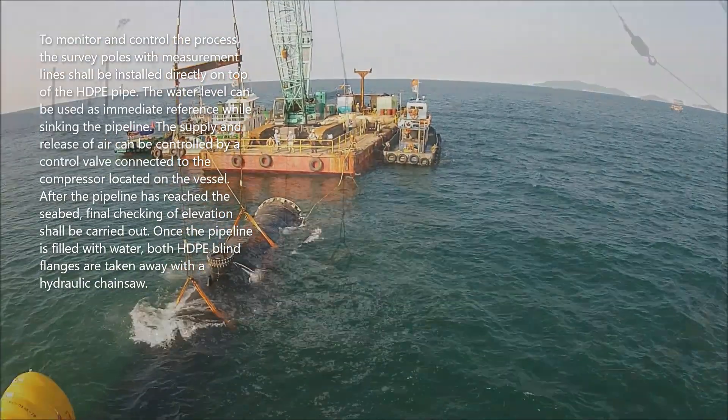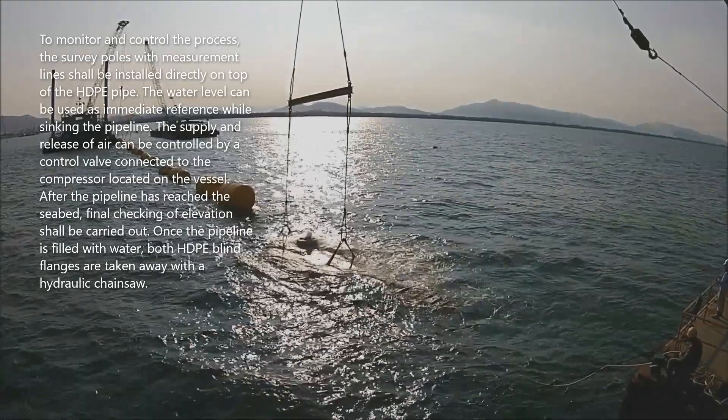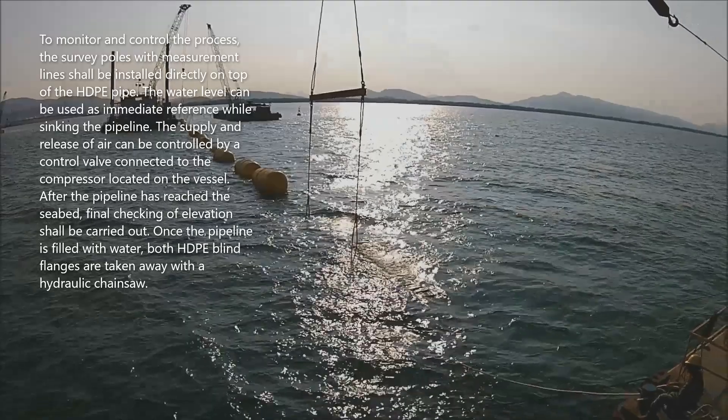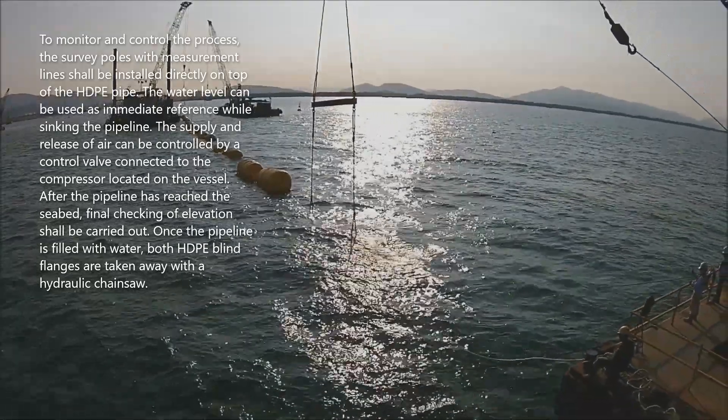After the pipeline has reached the seabed, a final checking of elevation shall be carried out. Once the pipeline is filled with water, both HDPE blind flanges are taken away with a hydraulic chainsaw.